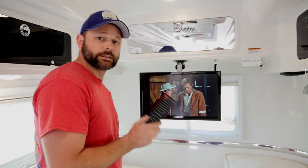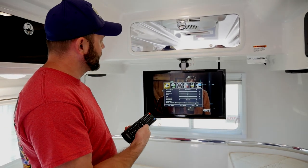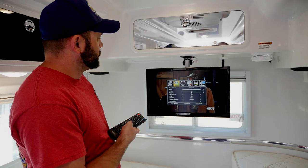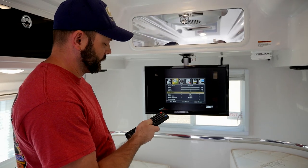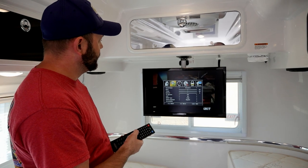The first step is to take the TV remote and press the menu button. Once inside the menu, we'll want to go first to audio. Scroll down to where it says TV speaker, and you'll need to turn the TV speakers to off.